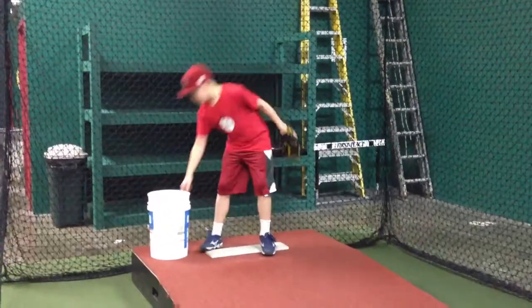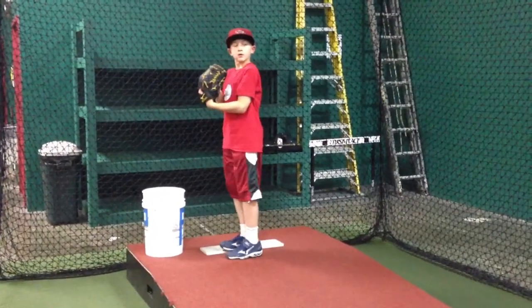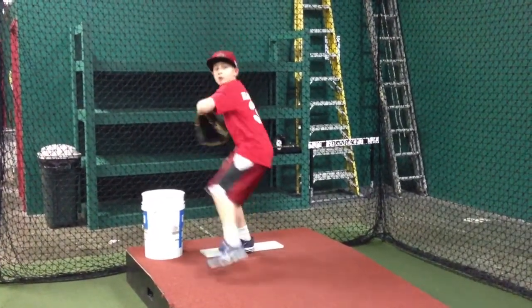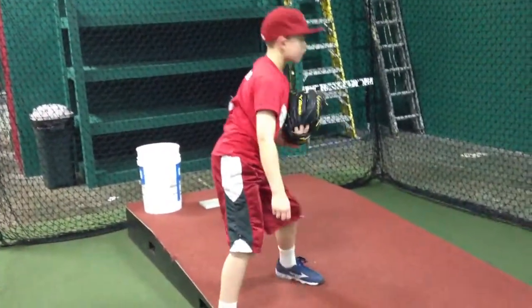Again, focus on that finish. Armpit over knee. Make sure you're keeping your head steady and reaching. Excellent. That's good.